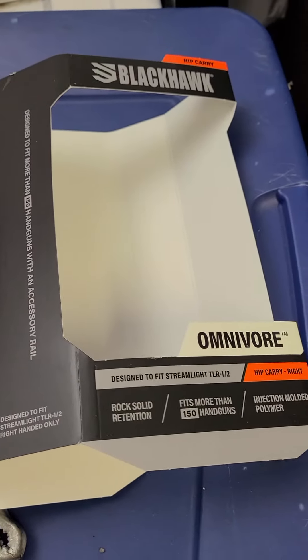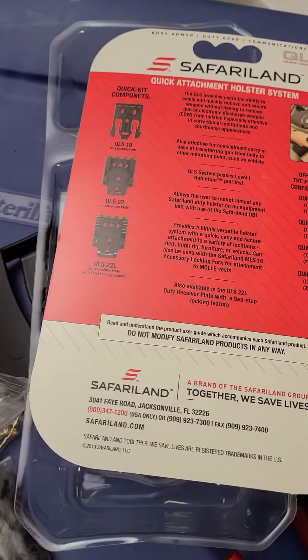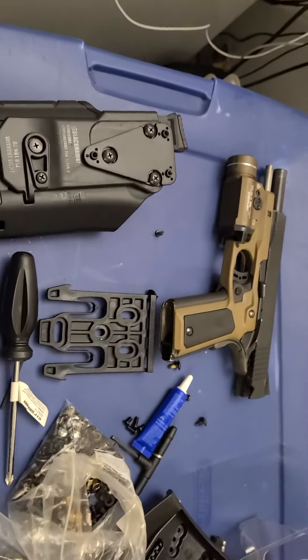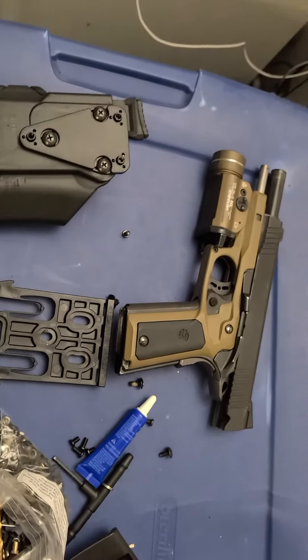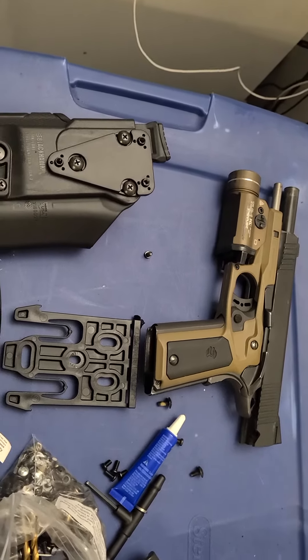Running the Blackhawk holster and then the QLS fork there. Just a little budget build, nothing crazy. I just wanted to be able to take it on and off the duty belt or battle belt system I have, so I can use multiple firearms and train with them.